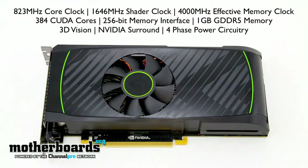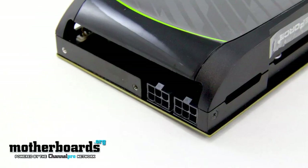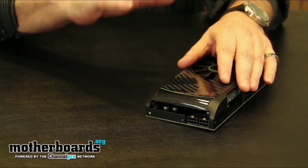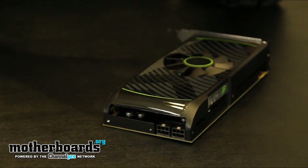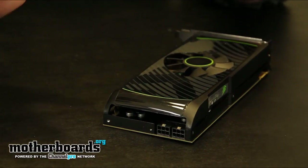It has two six-pin power connectors which you can see right here. The card also features four-phase power circuitry, which provides better power regulation, meaning the card will actually last longer. You see this on many motherboards when they talk about their power phase specifications.